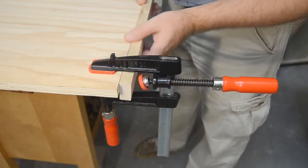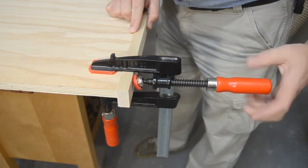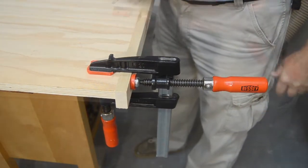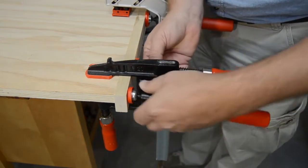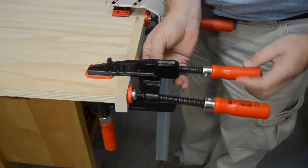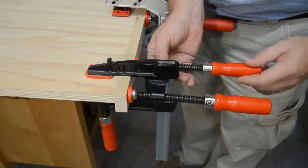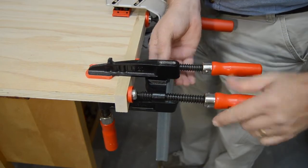The single spindle version actually locks to the bar of your clamp, so it works as a one-handed clamp, holding itself in place until you're ready to apply the pressure. The dual spindle version features a yoke that straddles the bar of your clamp and applies pressure on both sides of the clamp, great for adding a little extra clamping force wherever you need.